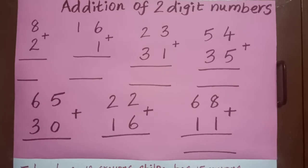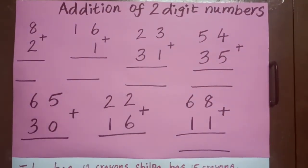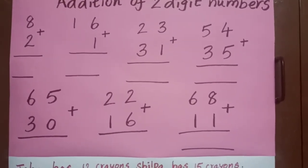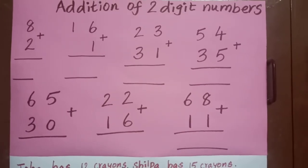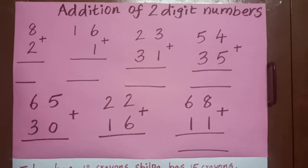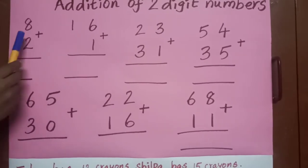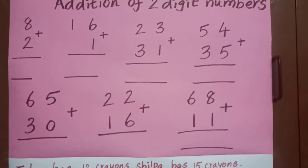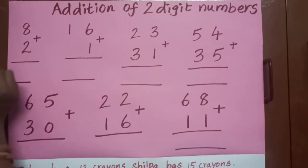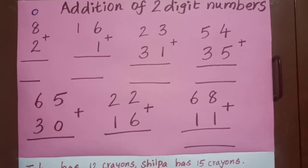How we will do addition if the numbers are two-digit. You already know how to add a number — till twenty you know how to add. First, let's do a small recap of everything you know. I have given here eight and two. This is a one-digit number. If the number is a one-digit number, it only has one space.